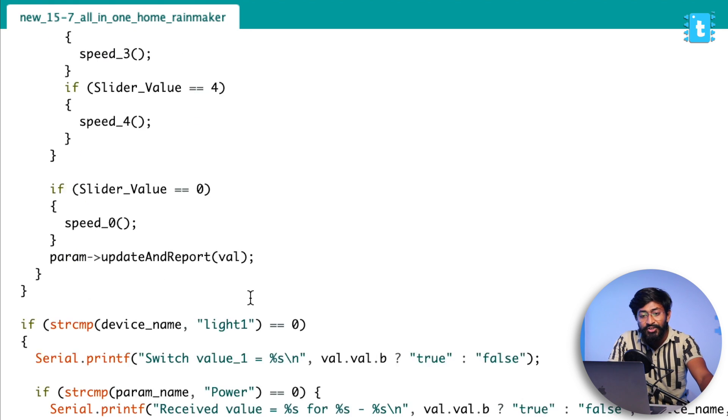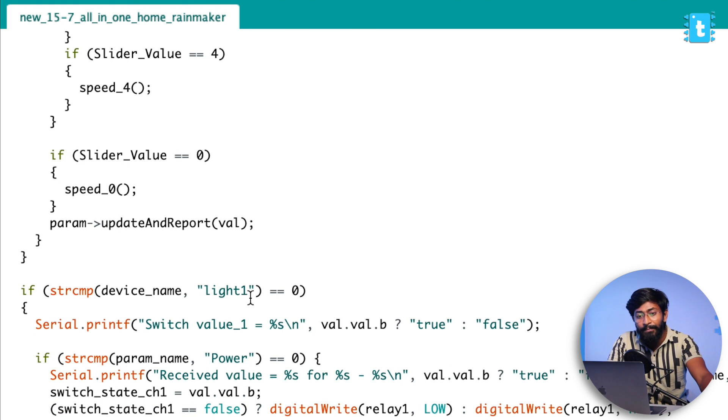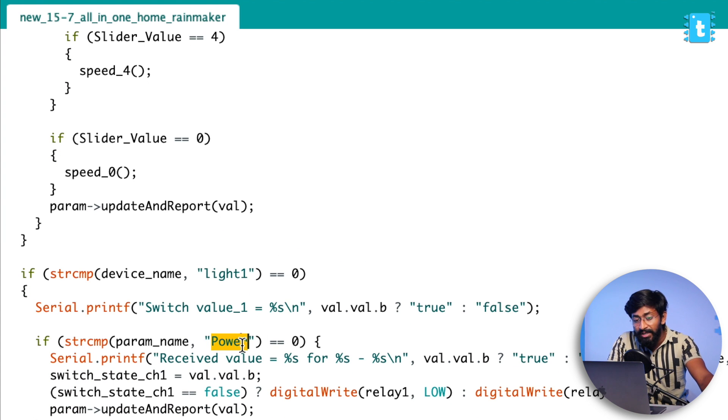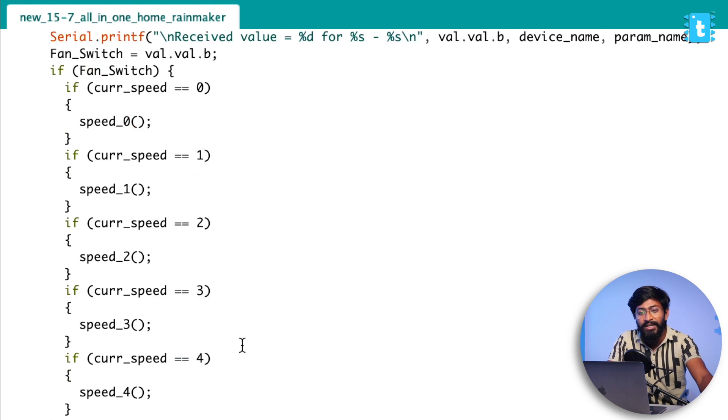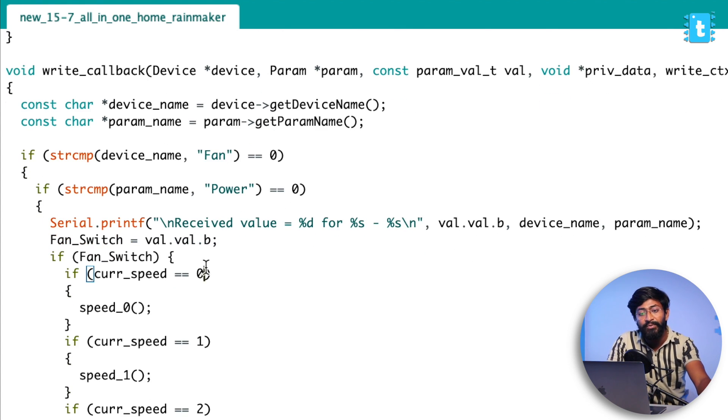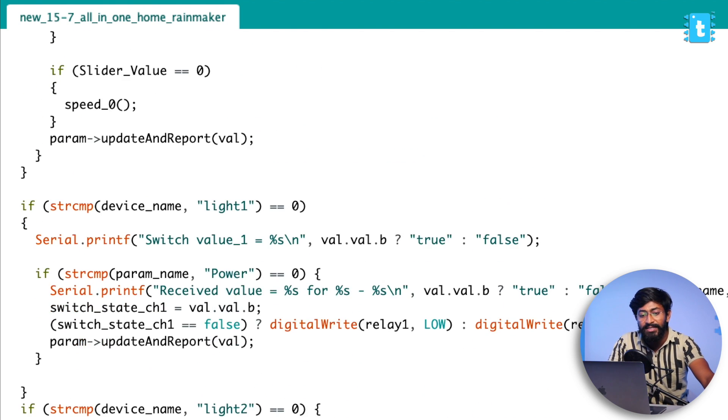There's not much else changed in the code. In the callback part, for the switch it's pretty normal — if power is on or one, turn on the relay; if power is zero, turn off the relay. For the fan, we have a different scenario. We receive the power in the range of zero to four. If power is zero, the fan is at speed zero — turned off. Power one through four sets speed one through four. These speeds are set based on the value received from the fan device widget.